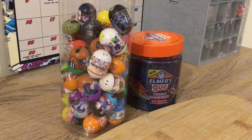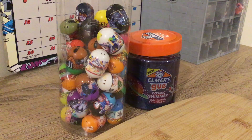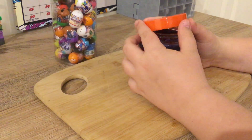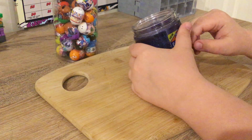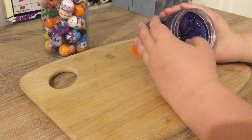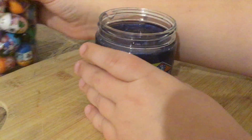Hey guys, welcome back to another Panda Views video. Today I'll be checking out Mighty Beans and some Elmer's Goo. The Elmer's Goo is cosmic shimmer style and it's safe and non-toxic. It has 236 milliliters, and today I'll be dropping Mighty Beans into it.